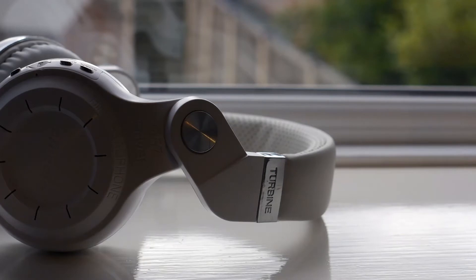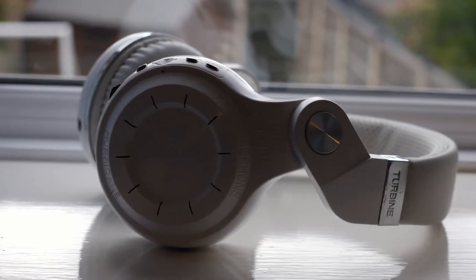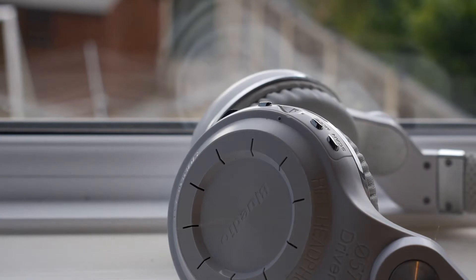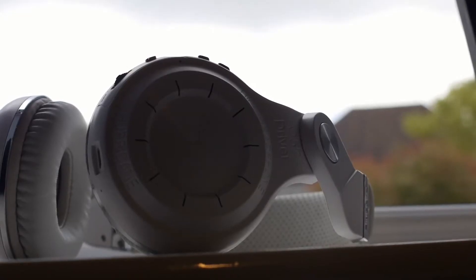I have the white version for review and in my opinion they look rather cheap. The white of the earpads does not match the white of the plastic, making the earpads look almost dirty. All of the words on the earcups just make them look a bit tacky and honestly these headphones look like a toy. There is plenty of branding on them too, which I don't really think was necessary.